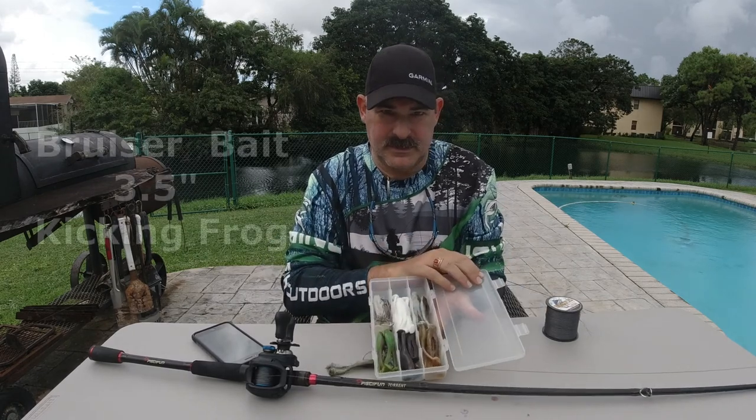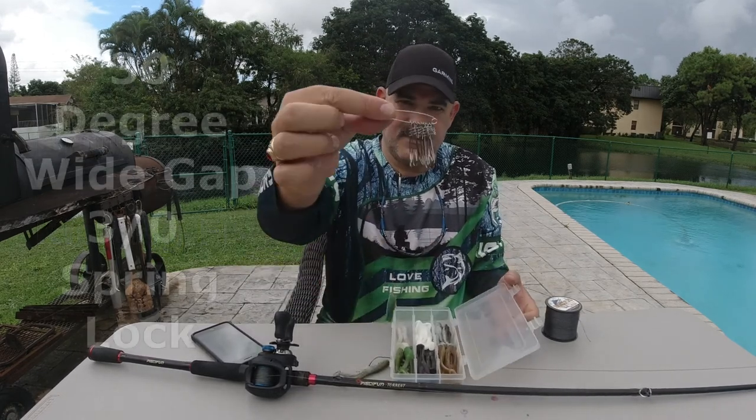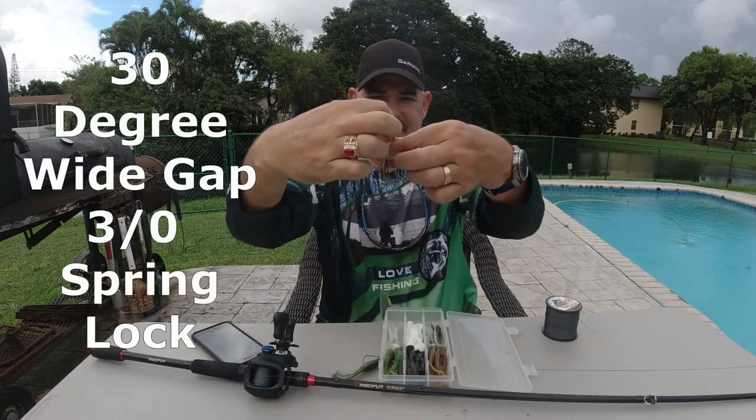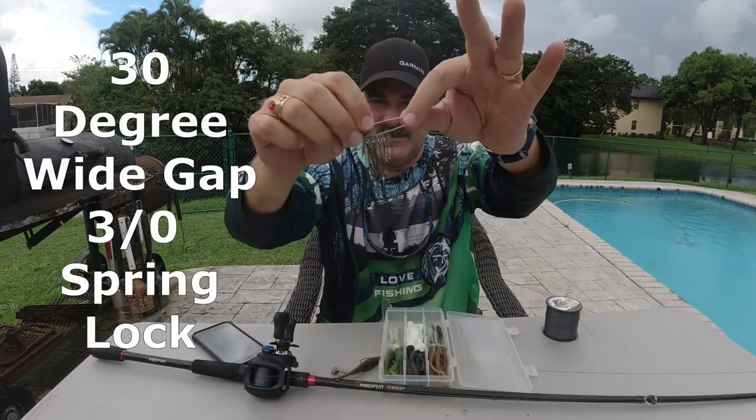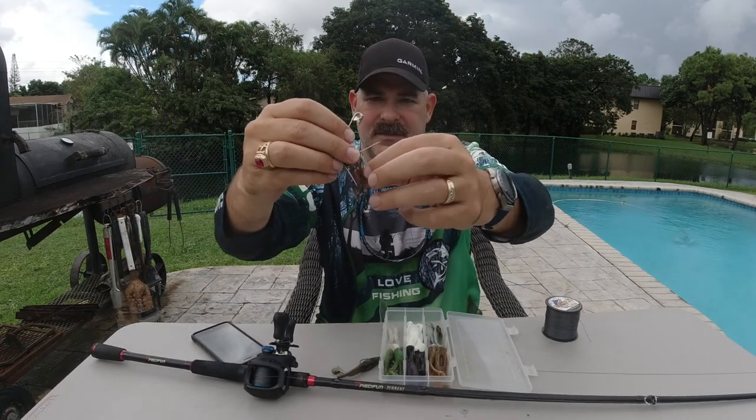Here are my frogs. It's very simple — I got some frogs and I got some hooks. I'm using a 30 degree wide gap 3-0 spring lock. I don't care if it's Gamma, Gamakatsu, or Owner. I like to keep them on this safety pin for ease of organization.